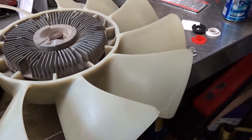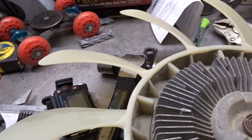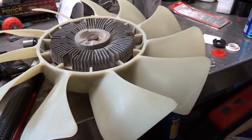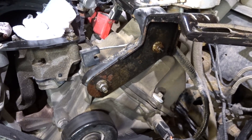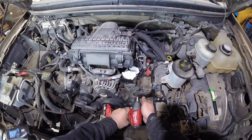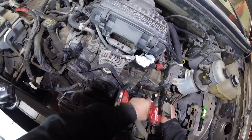Once you've got the fan out, it's a good time to inspect it for any cracks or damage - good time to replace it. Now I'm going to remove that bracket in the front - those are 13 millimeter. Going to need a deep socket for that one.